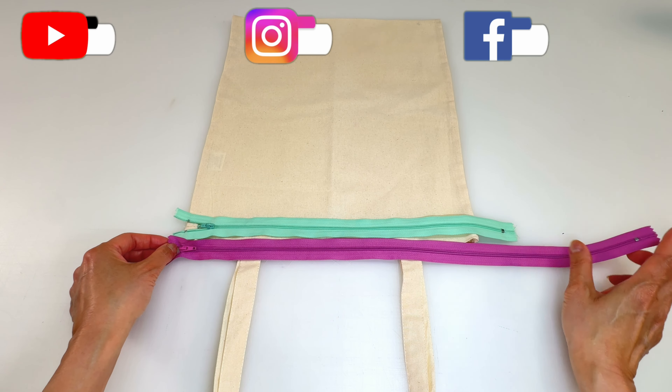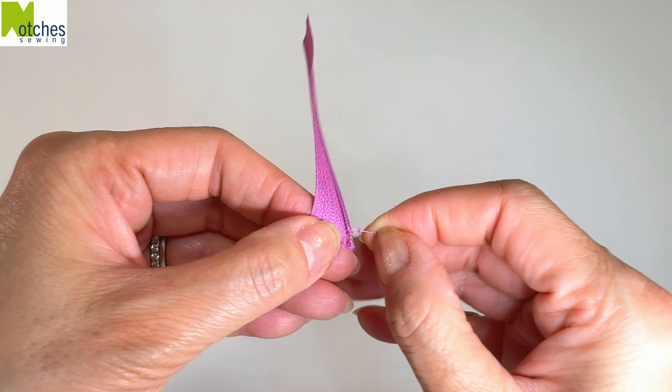Cut the end two inches longer than the width of the bag, cut away the bottom stopper and separate it. Now we need to remove the zipper teeth, but you don't want to just cut along the fabric as it'll fray. Carefully snip a couple of stitches between the tape and the coil.